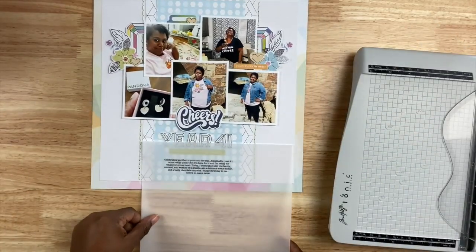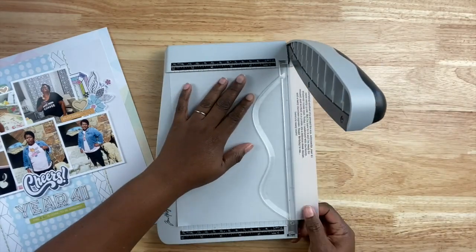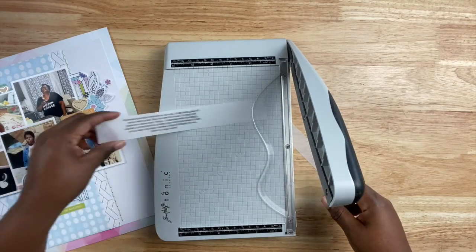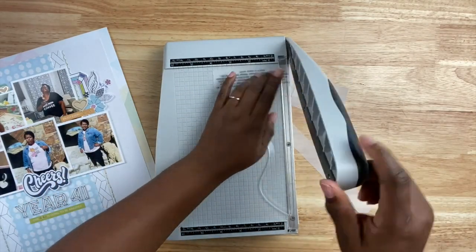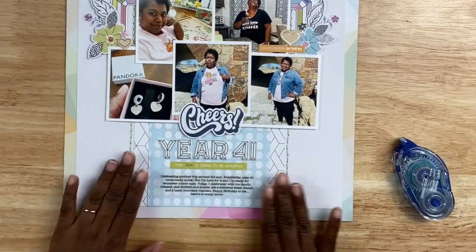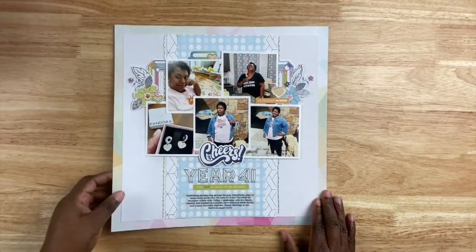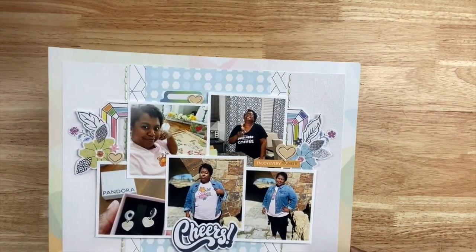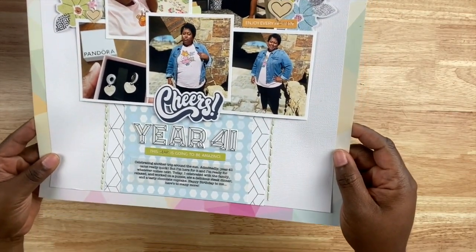Once all those elements are in place I'm adhering my journaling. I get asked all the time how I type out my journaling on vellum. What I do is create a text box in Microsoft Word, type out my journaling, and simply print it on vellum — you can in fact print on vellum. Once printed I trim it up and add it to the layout using permanent roller adhesive, and you can barely see the adhesive behind the vellum. The vellum I use is called Hero Arts layering vellum and it's fantastic.